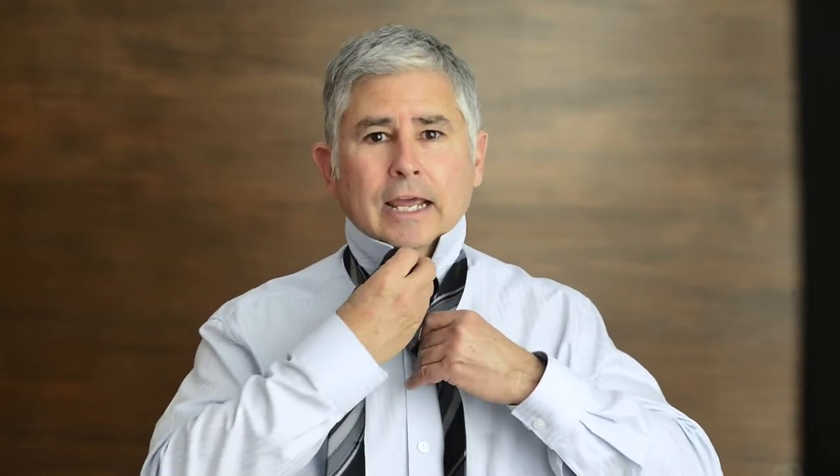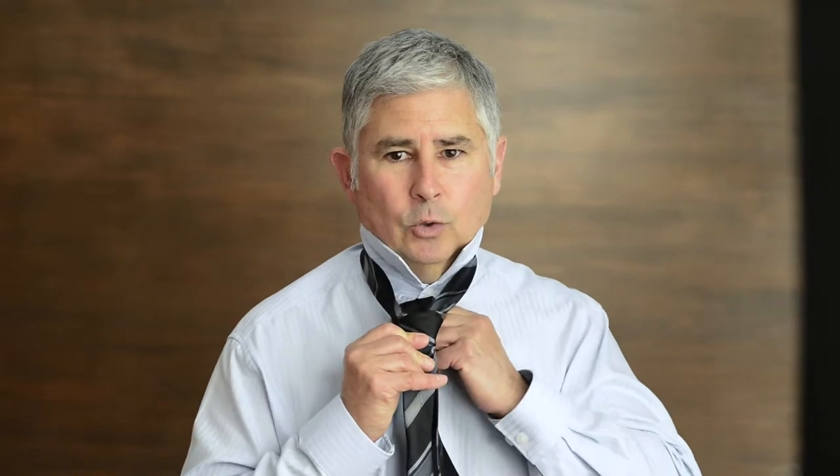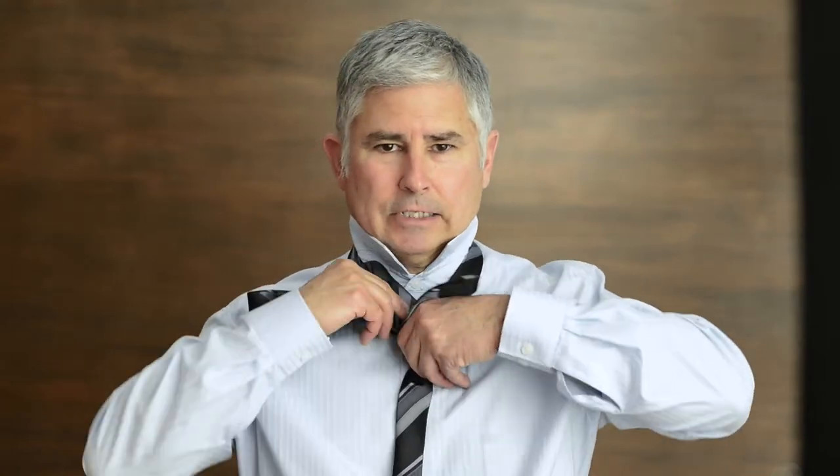Wrap the big end around the front of the small one, go around the back and all the way around and through the middle. Pull it tight. Wrap it around the front, go in the back, and back into the pocket that you formed in the front of the tie — like that.